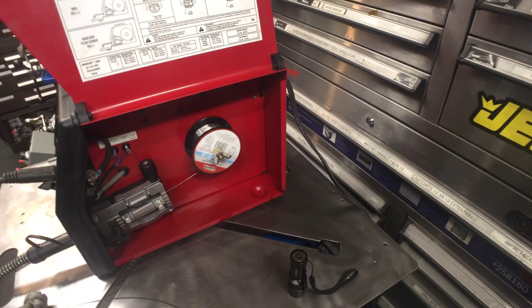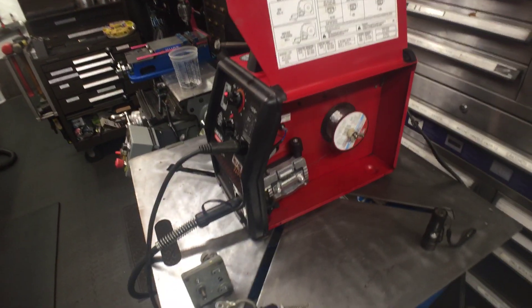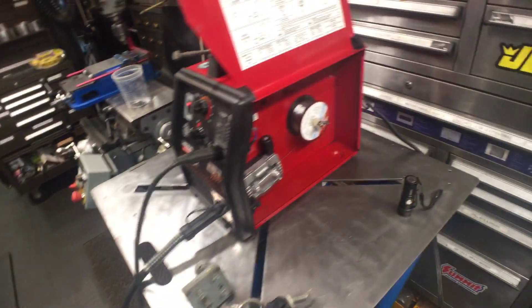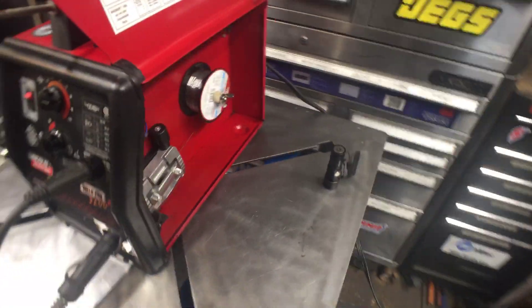Here it is — see, the trigger just works flawlessly. The other one that was originally on it I had nothing but issues with. I was constantly jamming up and slipping and it drove me insane.